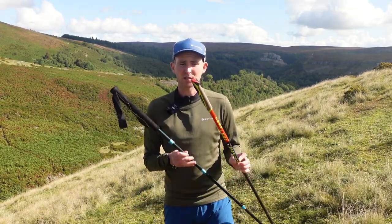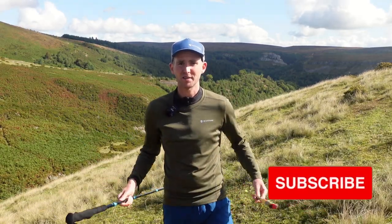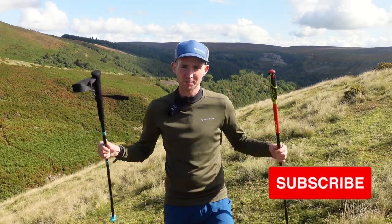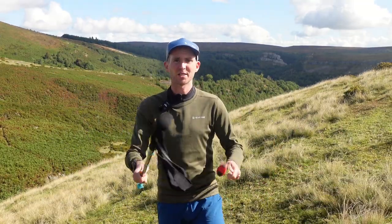The idea of this video was just to keep it short and show you some of the differences between two carbon poles with very similar specifications but very different price tags. Hopefully you've enjoyed it. If you've got any questions about the poles, your training, or the videos, stick them in the comments below. I'd love it if you liked, subscribed, and did all that good stuff to help me grow the channel — I'll see you in the next video.